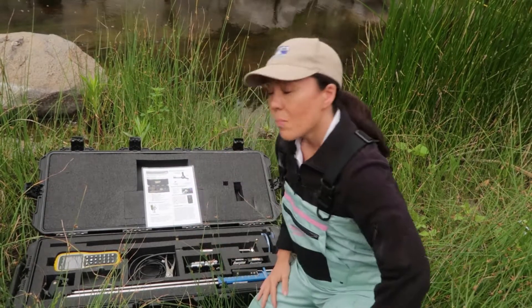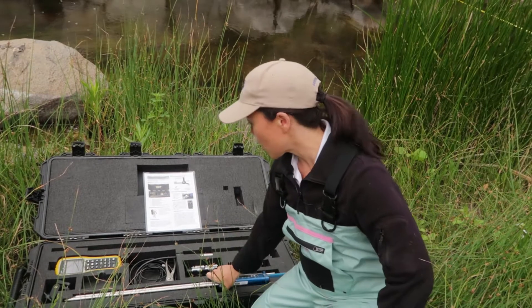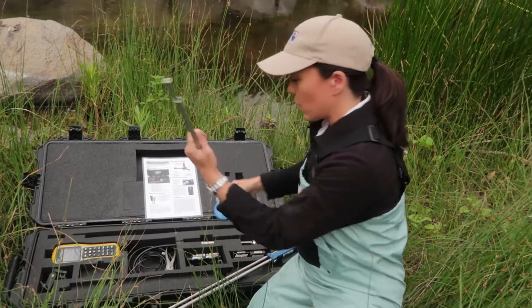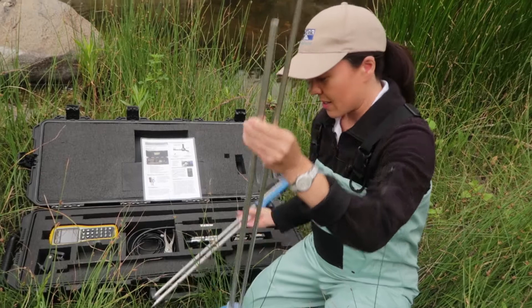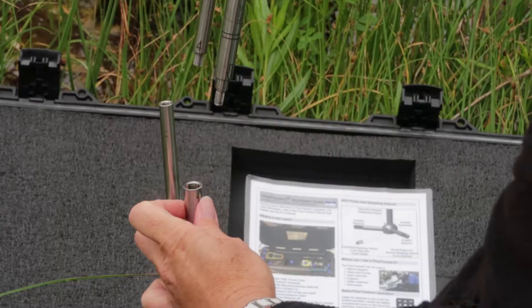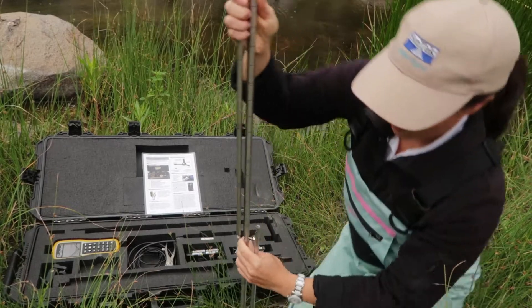Part of setting up the flow tracker is also setting up the wading rod, so I'm going to show you how to do that. The wading rod that comes with the flow tracker is a two-piece top-setting wading rod. Here's the base and here's the top — there's a small diameter rod and a large diameter rod.